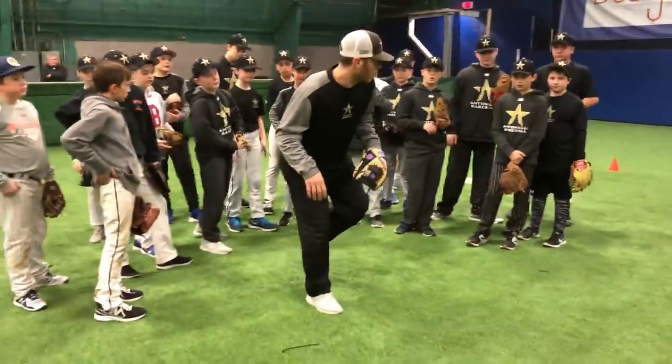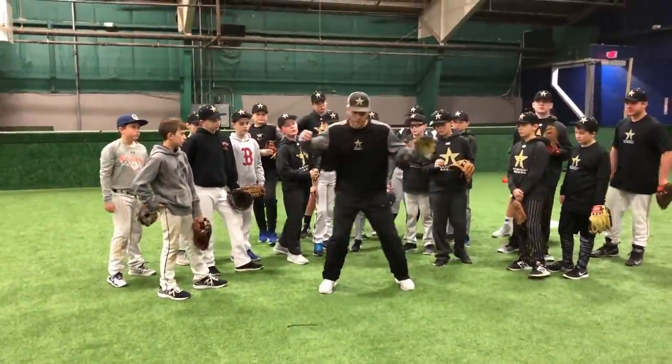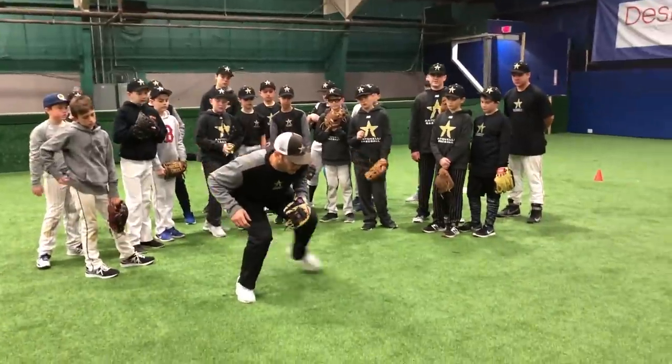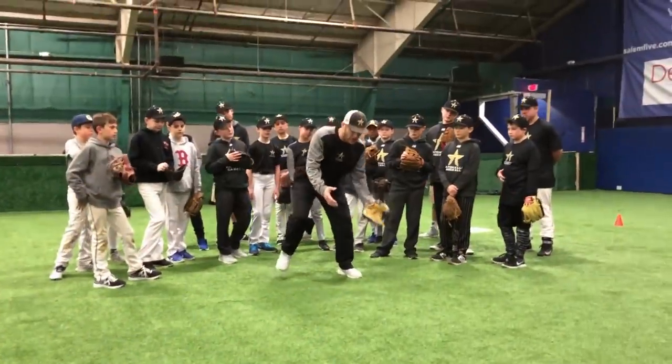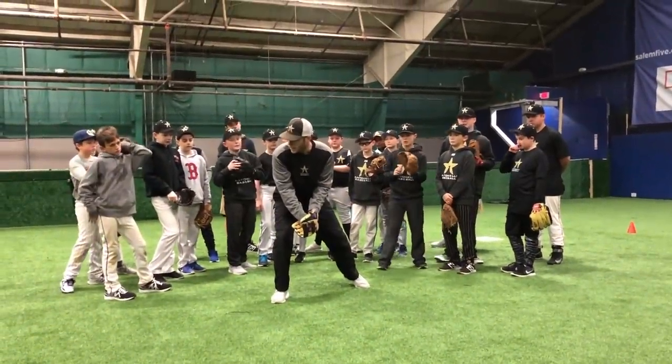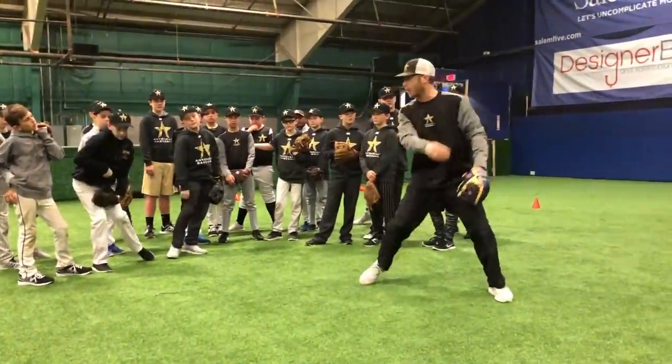We're going to go on our right foot. So every time we field, it should be right, left, field. So I come in and get the ball — I go right, left, field the ball. Some guys are still going left, right, and then once you do that, you don't know what to do. You get stuck. So it's always got to be right, left field, and right, left throw.